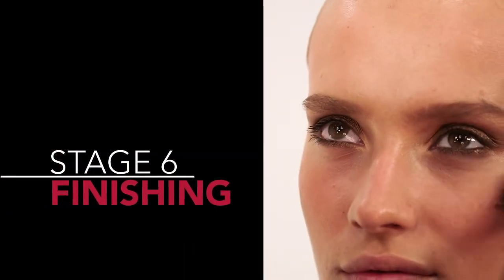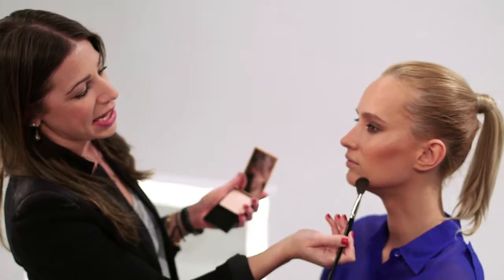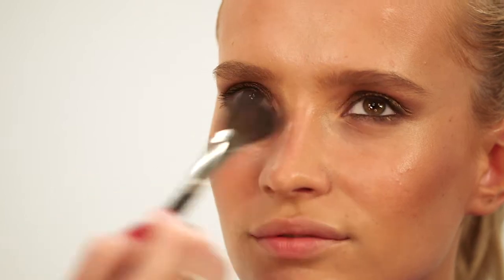Just using my Sicily transparent powder, I'm going to apply a little bit to the forehead and down the T-zone, just to take down a tiny bit of the shine but without taking anything away from our gorgeous bronze dewy look.